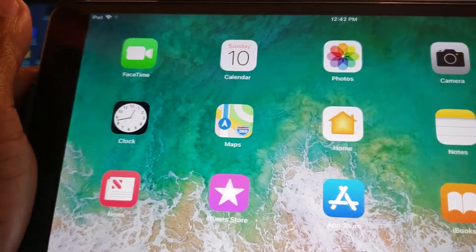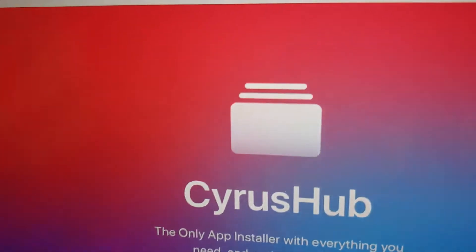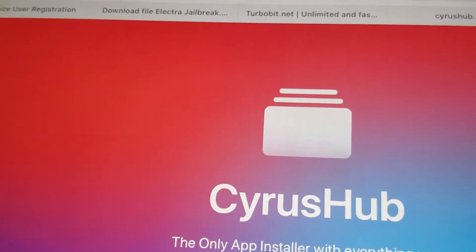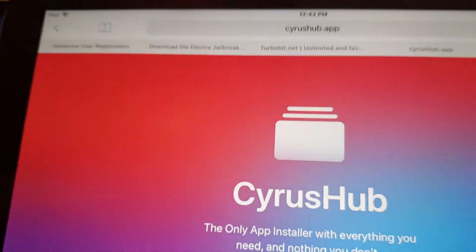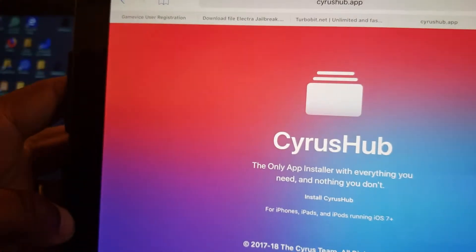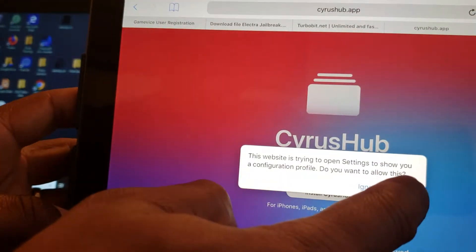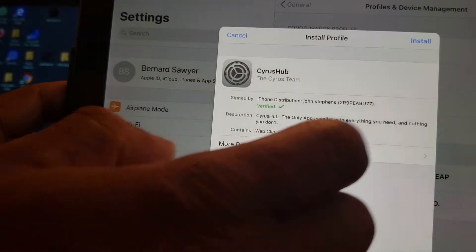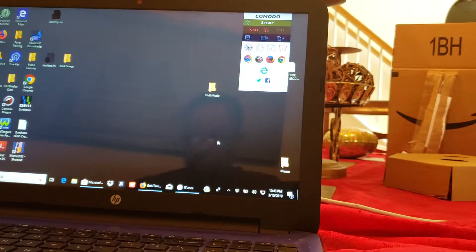First of all, go to Safari and type in Cyrus Hub. You can see Cyrus Hub up there at the top. Once you get to Cyrus Hub, you'll see Install - click on Install Hub and hit Allow. Now it's there - install, put in your passcode and hit Install. I've already got it so I don't have to, but you hit install and so forth.